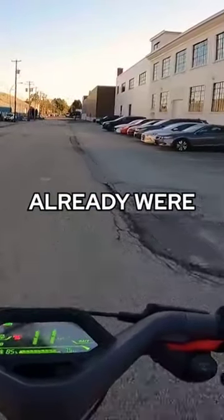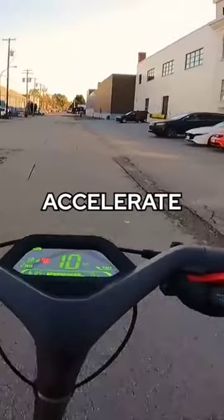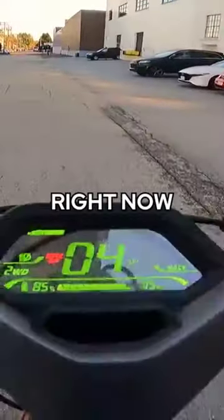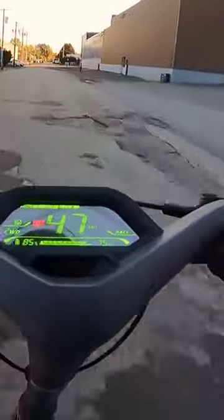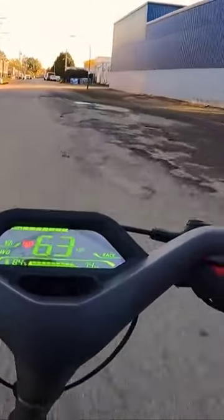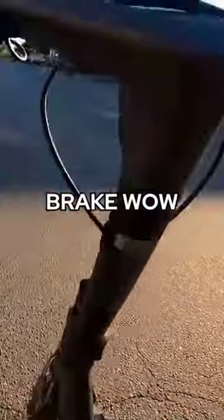Let's go into race mode — oh, we already were in race mode. Watch the speedo as I accelerate here off the line, so zero and then I'm hitting it right now... and stopping with the brakes. Wow, geesh.